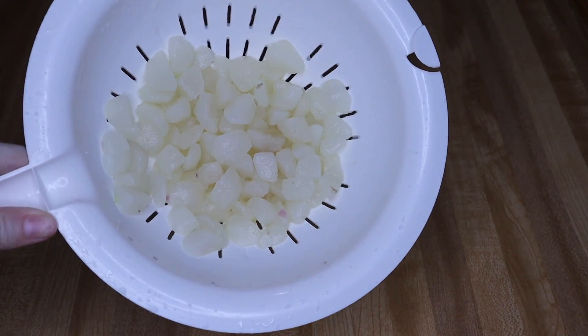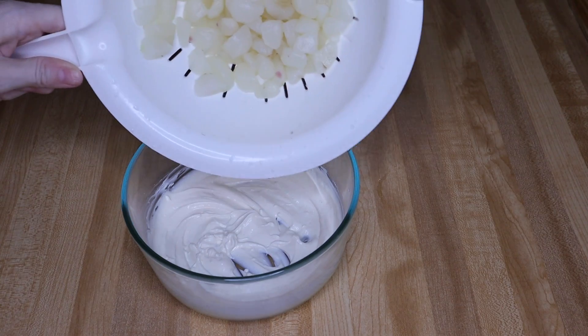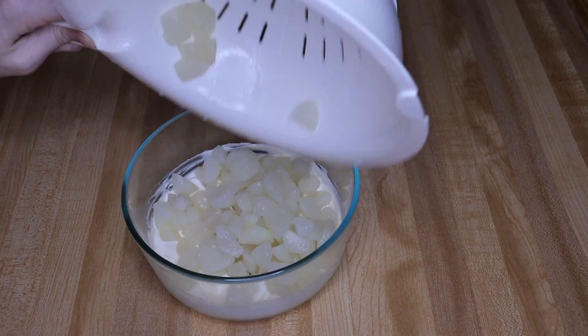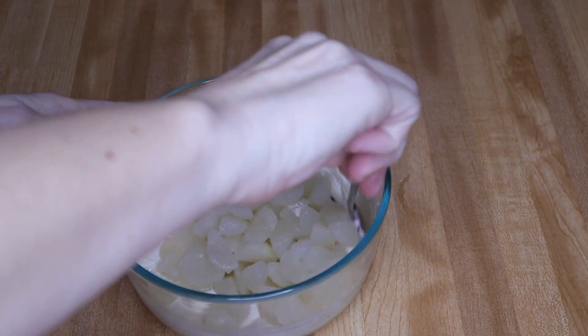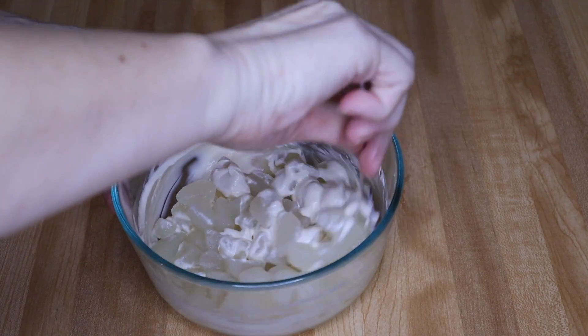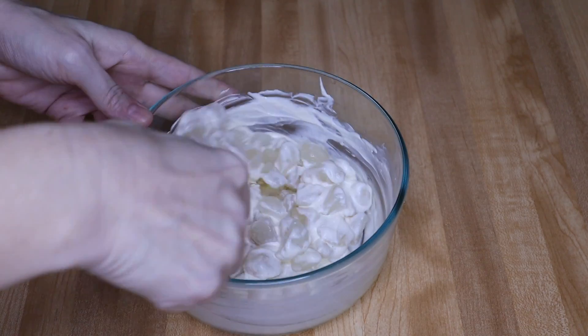My radishes have had time to drain. I'm going to add them to my mayo mixture now and gently stir everything to make sure it all gets coated.